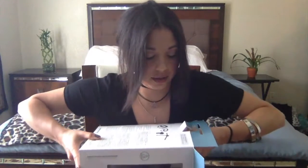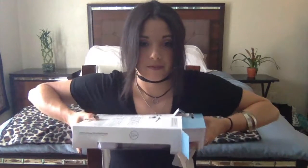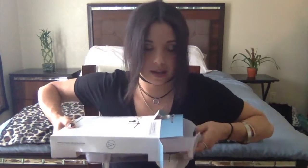All right, let me slide this puppy out of here. There we are — just snug in there.